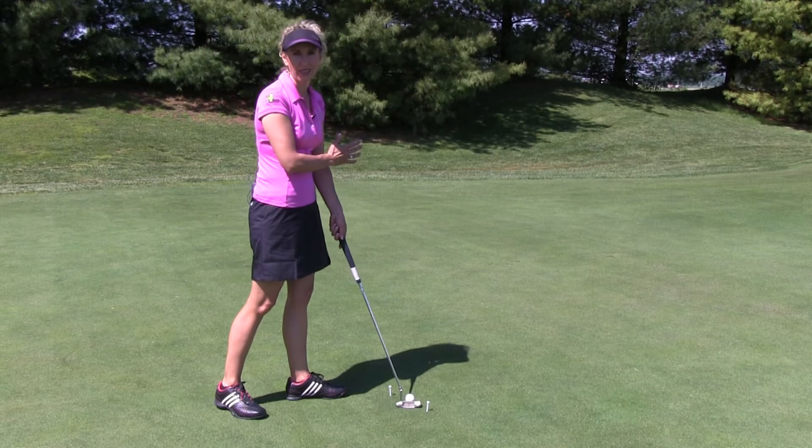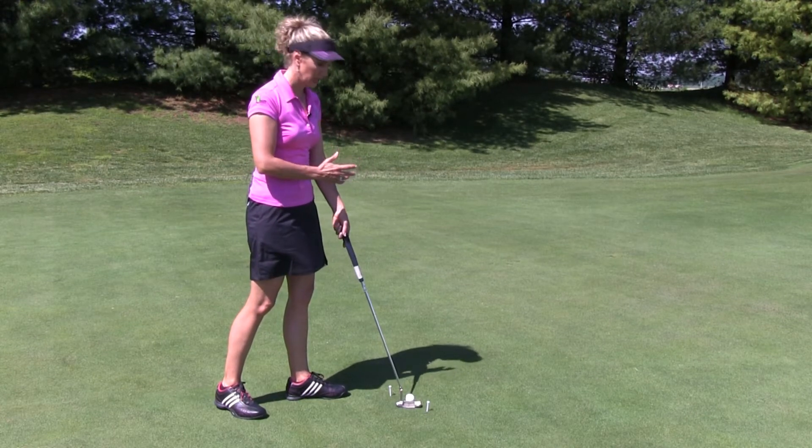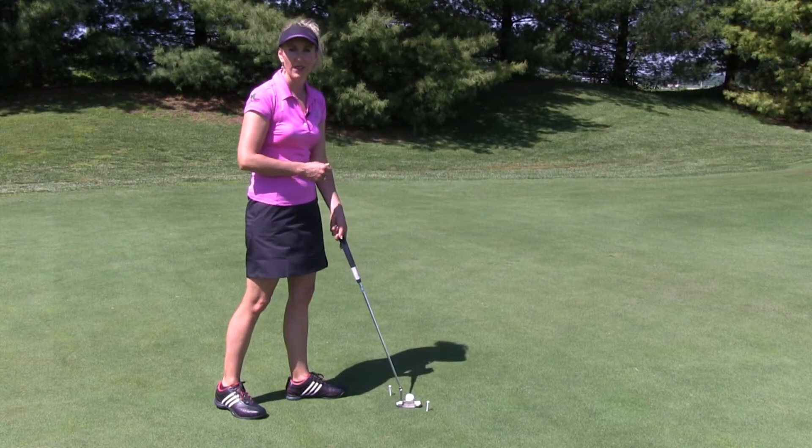I'm simply going to avoid hitting the tees. It's going to give me a nice little arc stroke, a little more of an inside out, as opposed to an outside in cut stroke. Here's how it's done.